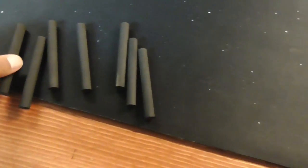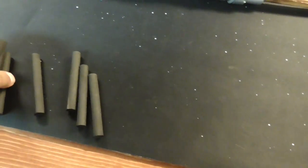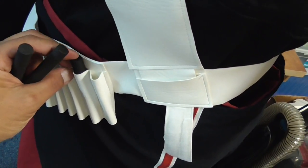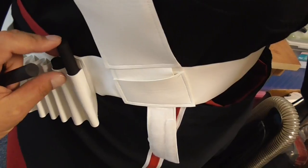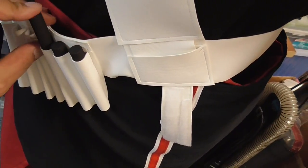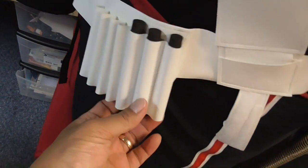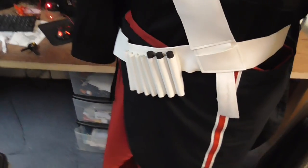I cut some dowels and spray painted them black. I know the movie references show ridges on the end caps, but I'm not bothering with that — I'll just stick them in like this, and I think it looks plenty cool. They also stiffen up the bandolier so it's not quite as formless, rounding it out and stiffening it up a bit.